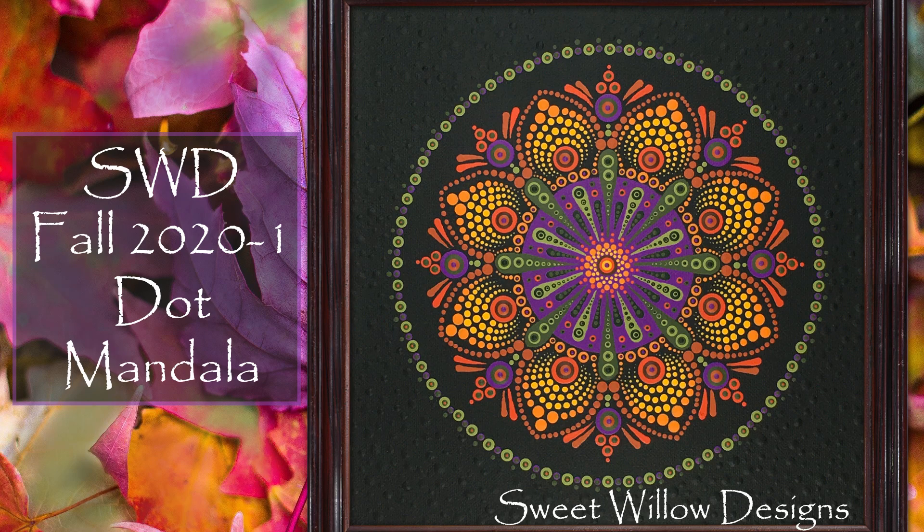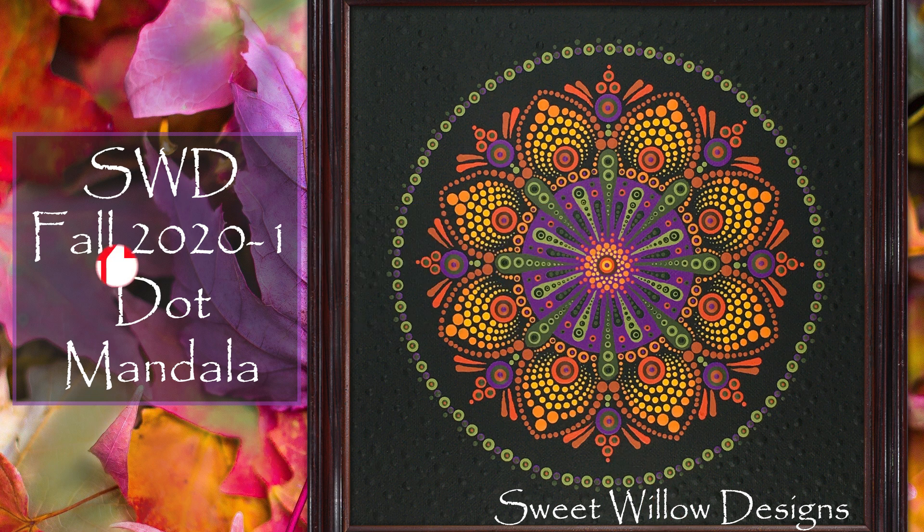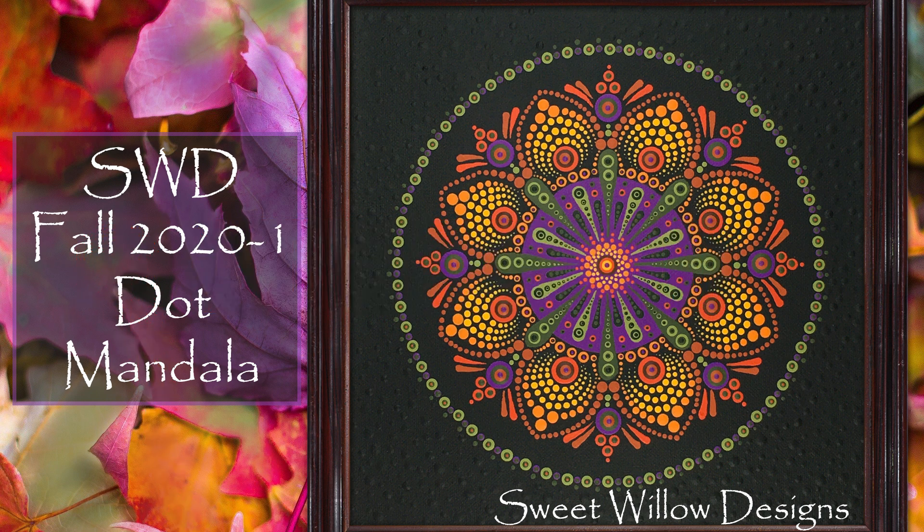Hi y'all, this is Maria Clark at Sweet Willow Designs, and welcome to my studio. Before we get started I want to encourage you to subscribe, and if you enjoy this video give it a thumbs up. Thanks so much for all of your support over these years. I hope you enjoy this project. Let's get started.